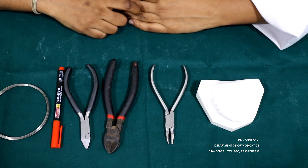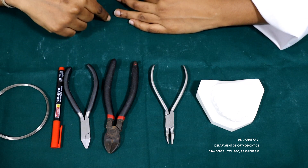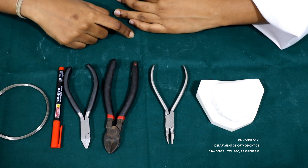We are going to see the demonstration of single cantilever springs. These are the armamentariums that will be required: 23 gauge wire, a marker, an Adams plier, heavy wire cutter, and a universal plier.